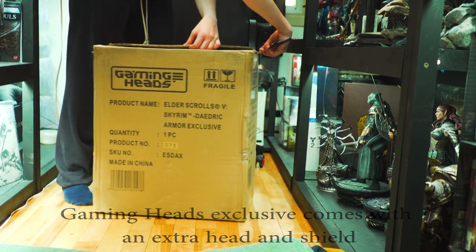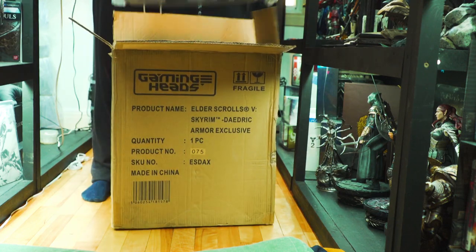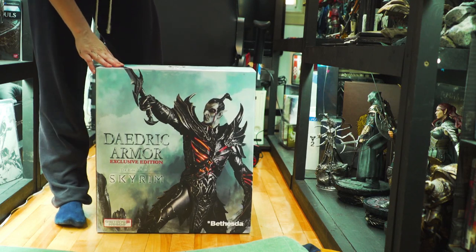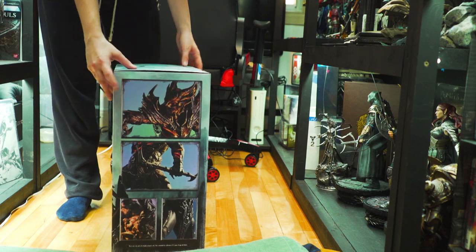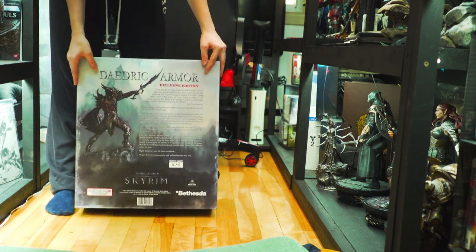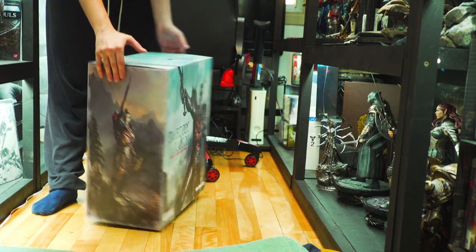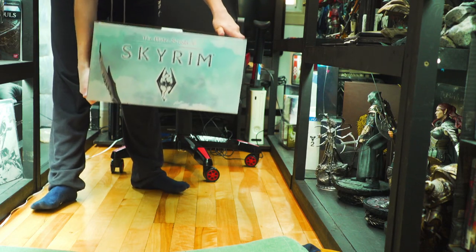It's 1/6 scale, so I think it's about 18 inches tall or something like that. Here we have the box. Here's the front with the Daedric Armor and the exclusive head — pretty nice. Here we have pictures of the statue, and here a description and your product number.